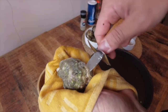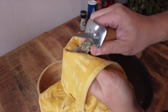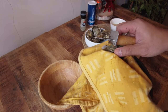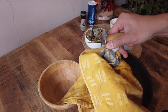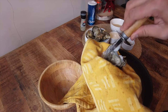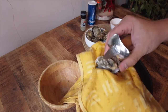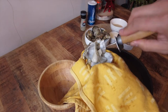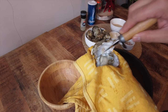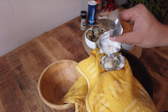Next, twist the knife back and forth until it slides into the hinge. With a little force, pop the hinge. Then run the knife along the top inside of the flat shell to cut the muscle and remove the top shell. Next, run the knife under the oyster to release it from the bottom shell. Once that's done, remove the liquid once, twice, or as needed, and then set aside while you do the rest of the oysters.